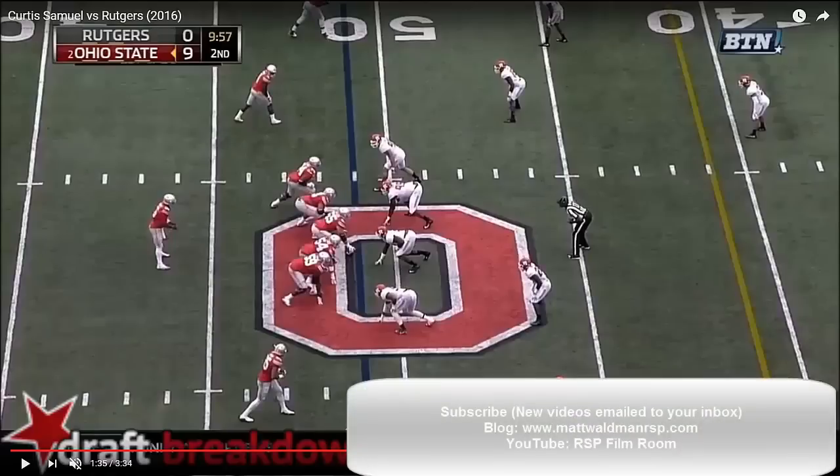Welcome to the RSP Boiler Room. I'm Matt Waldman with the Rookie Scouting Portfolio. Today I'm watching Curtis Samuel, the running back who does a lot of work as a slot receiver, outside receiver — kind of a do-it-all leather man tool for the Ohio State Buckeyes.